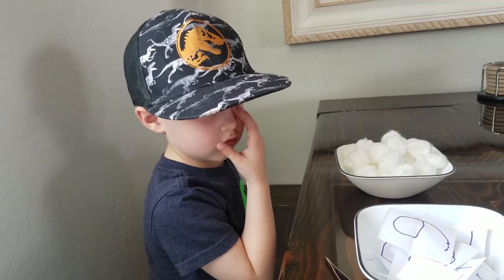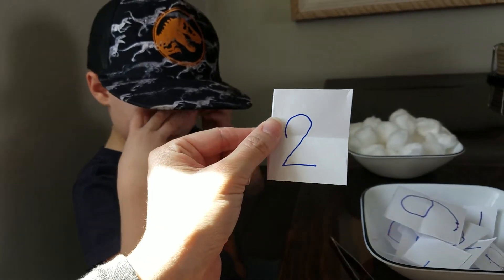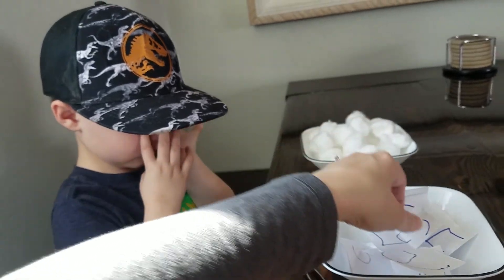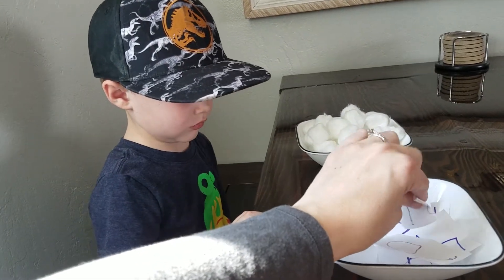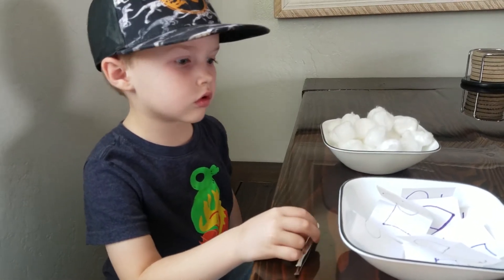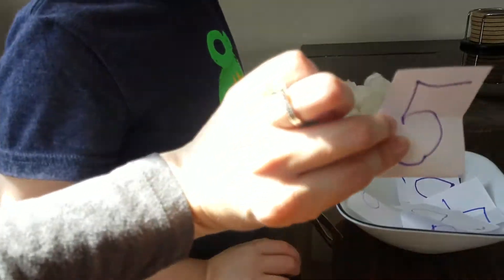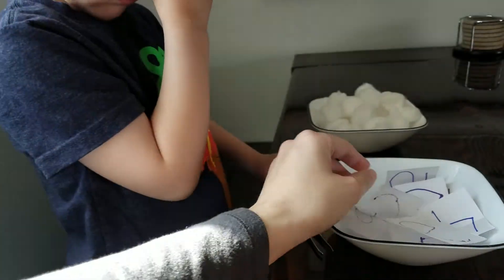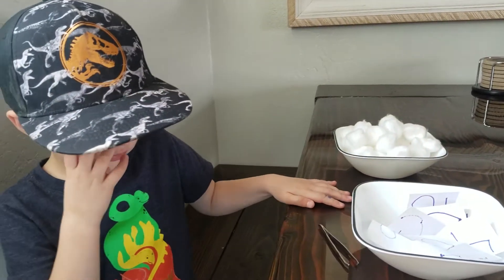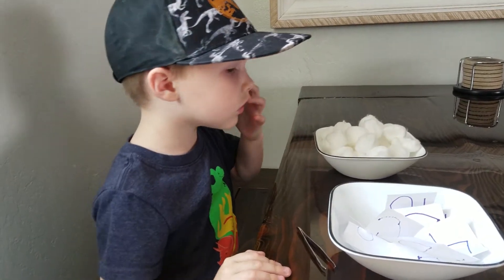We took pieces of paper and my kindergartner wrote all the numbers from 1 to 10. We folded them and stuck them in a bowl. For Miss Jill's class, I want the kiddos to write their numbers — one on each piece of paper — just like that until you get to 10. For my kiddos, I want you to have mom or dad write them, 1 to 10. Fold them and put them in a bowl.